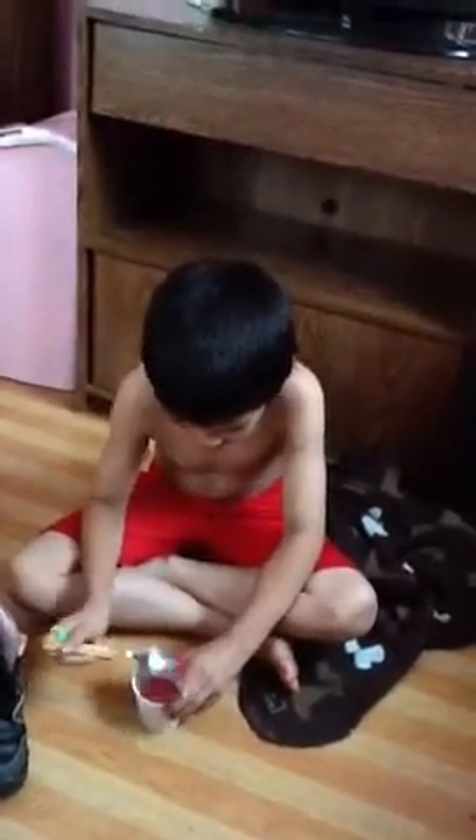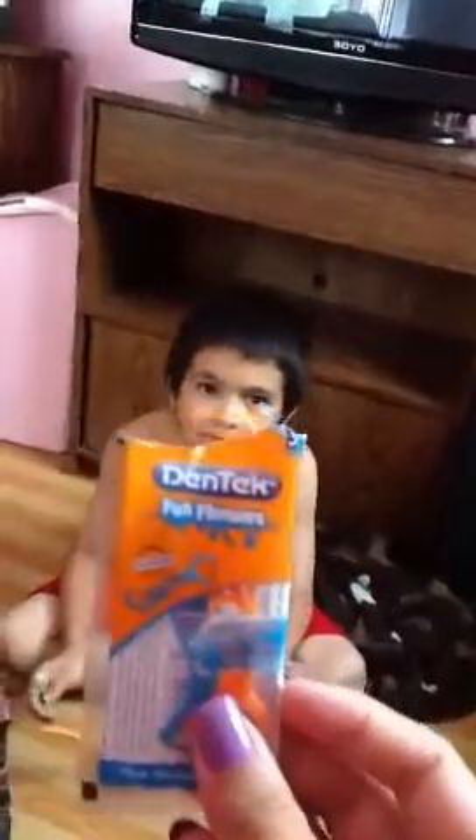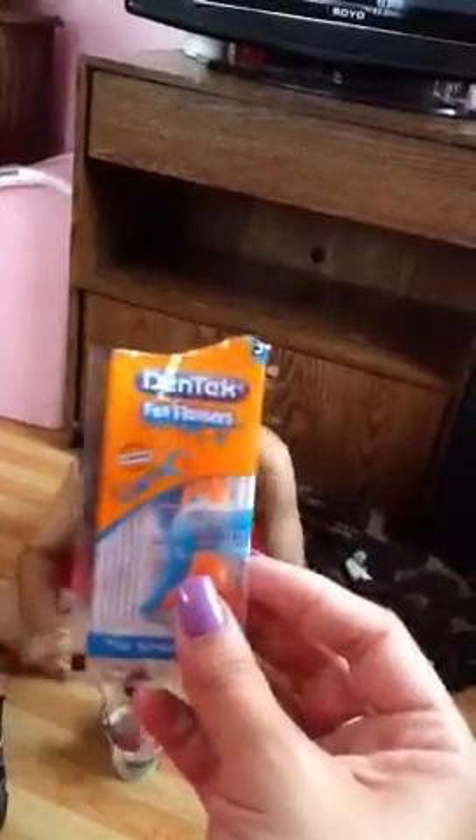Hey, what's up? This is VXWG1994 and I'm here to review Joshua because he tried — he reviewed the fun flossers that was sent to me by Influenster.